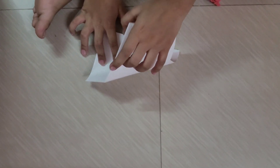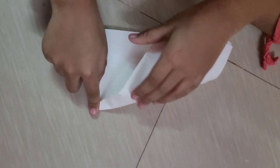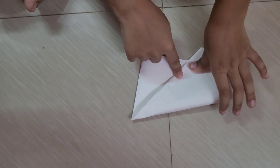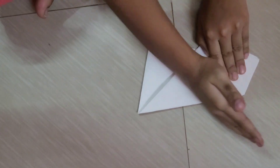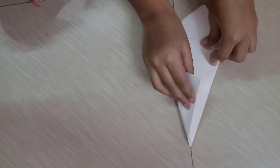Now bring this corner to the center. Fold carefully so the two lines meet. Now fold this on top of the previous fold.